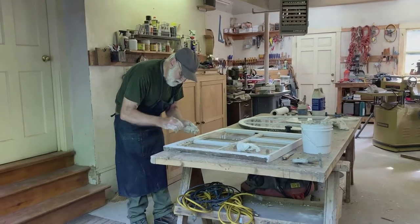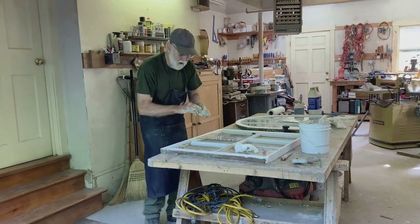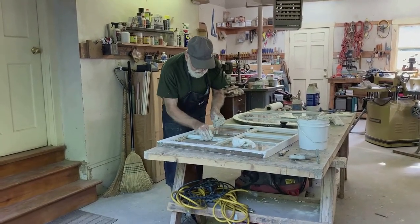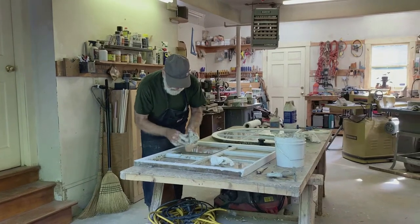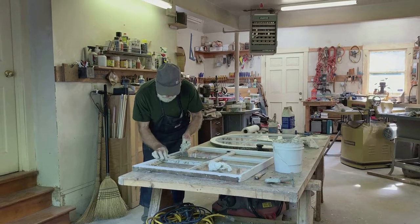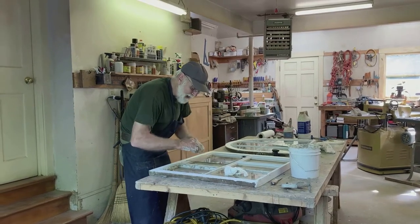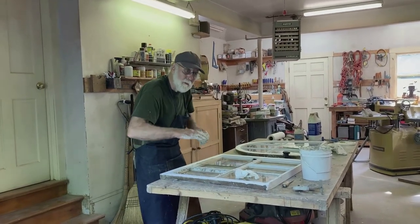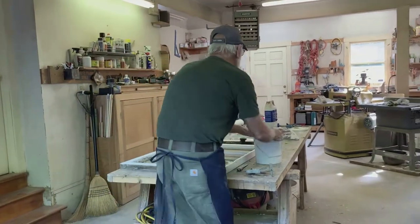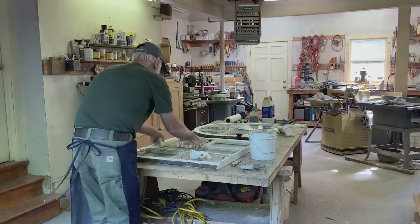When you prime the sashes, you use an oil-based primer where the putty is going to sit so that the linseed oil attaches to it better. On the exterior, even under the latex, we still use an oil primer. That was recommended too — if you clean it down and you put an oil primer, because the latex is like a jacket, like a raincoat, it kind of sits on top. The oil will kind of go inside, so it's nice to get the oil as a primer. After the oil dries, you can put on the latex.